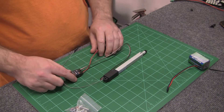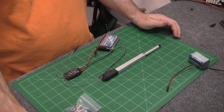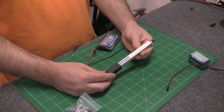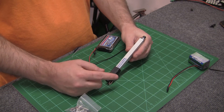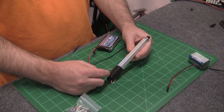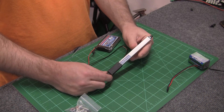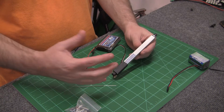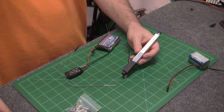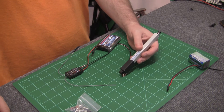So you plug this guy in. This is the 100 to 1 ratio. Seems like most everybody gets this one for their canopy open and close. If you're going to do a speed brake, depending on the size of the speed brake and how much force you're going to need, it's all going to be dependent on what you want for your gearing.